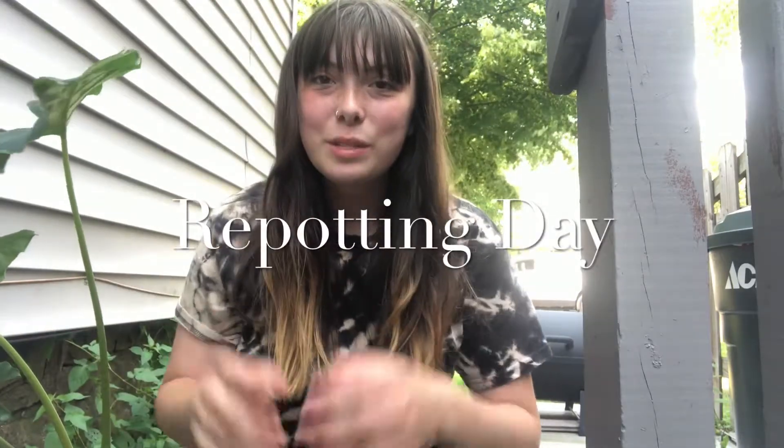Hi guys! Welcome back to Haven's Houseplants. I haven't made a video in a few weeks — I've been super busy with work, but things are finally slowing down.